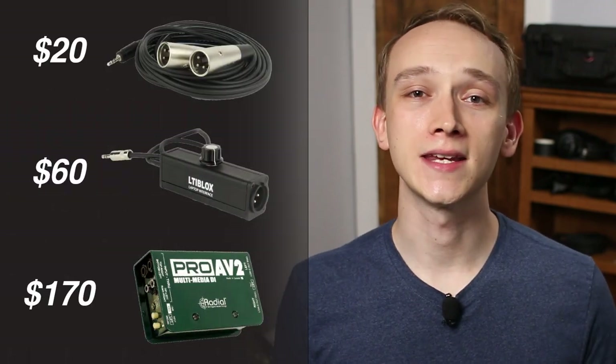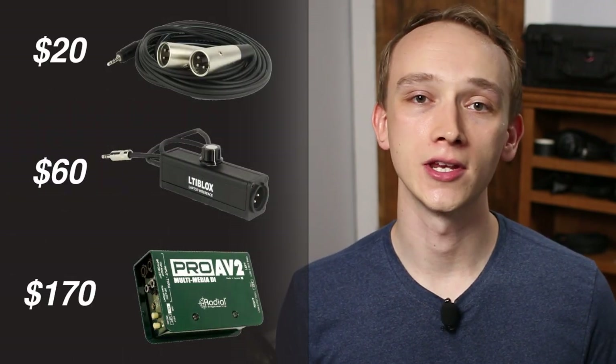Do you need to connect your smartphone or laptop to a professional audio system? In this video, I'll show you three ways to adapt a 3.5 millimeter or eighth inch connector to XLR. You can find links to each of these products in the description. If you want to learn audio production online, subscribe to Audio University.